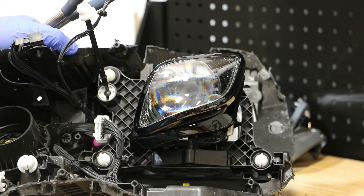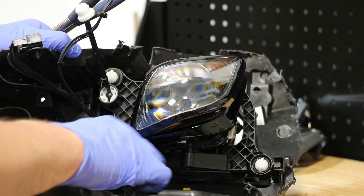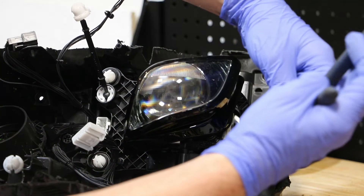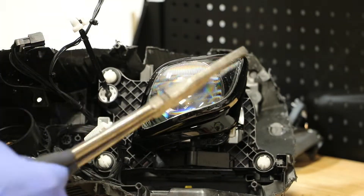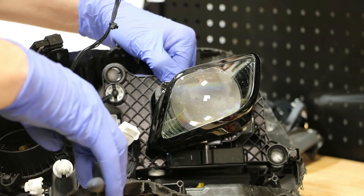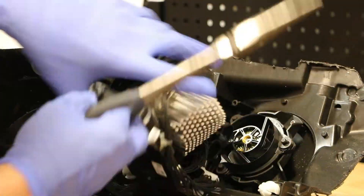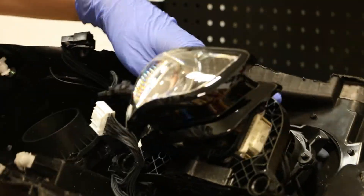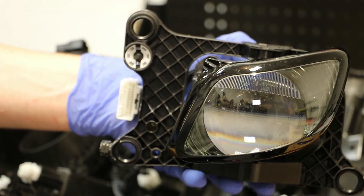Next I'm going to release the wire connector for the outside projector. I will now disconnect the three mounts for the outside projector. The outside projector is now free.